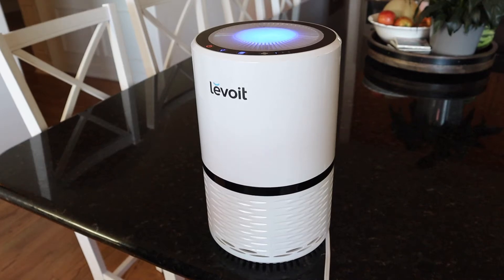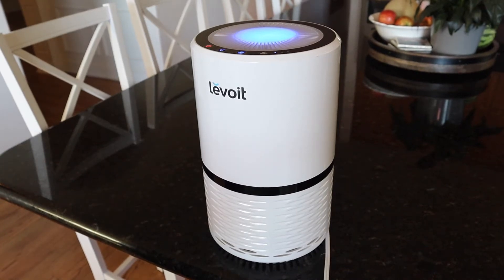What's going on you guys? You're watching KG Synth Reviews and in this video I am reviewing this Levoit air purifier.